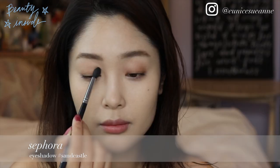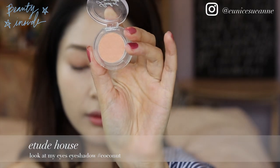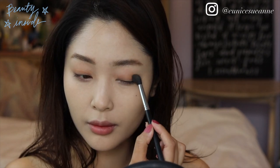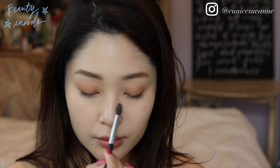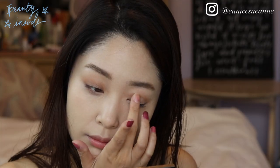Using any neutral beige eyeshadow, I'm going to use it as a base and apply it all over the lid to give some dimension. Then I'm going to use a peachier beige eyeshadow and sweep it all over the lid. That one wasn't peachy enough, so I found an even peachier one called bamboo to give it more dimension. I'm also adding a taupe eyeshadow that has a little bit of sheen.